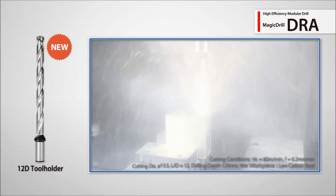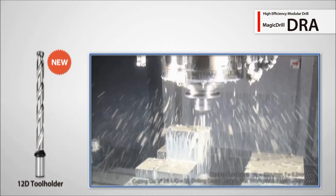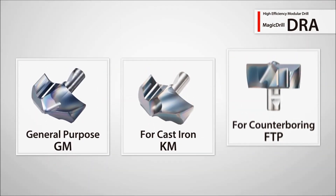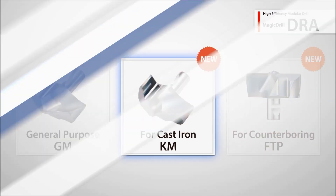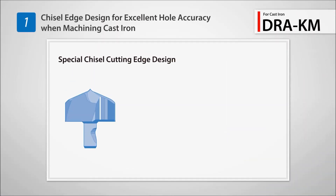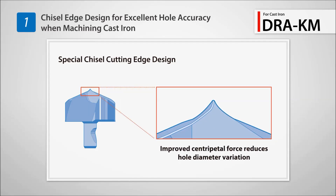Deep drilling is easy and accurate with the new 12xD holders. New to the DRA lineup are the KM insert for cast iron machining and the FTP flat bottom insert for counterboring. The KM insert features a unique chisel shaped cutting edge for improved hole accuracy when drilling cast iron.